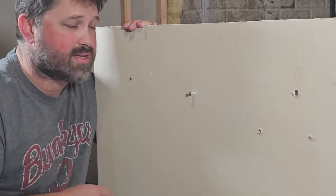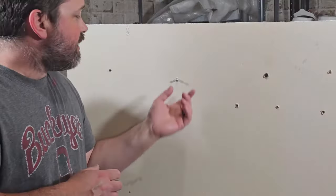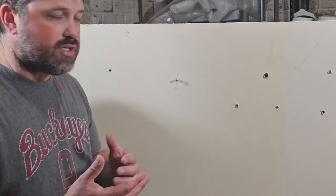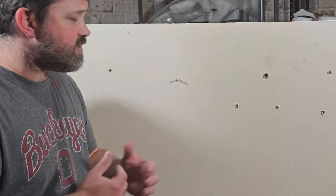In today's video, I'm going to show you three ways to quickly fix a loose drywall anchor. Probably one of the most common areas I see this happen is in a bathroom or kitchen, and usually it happens with a towel rack or maybe a toilet paper dispenser.